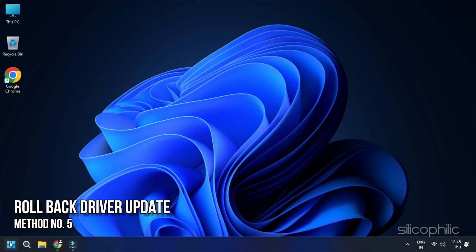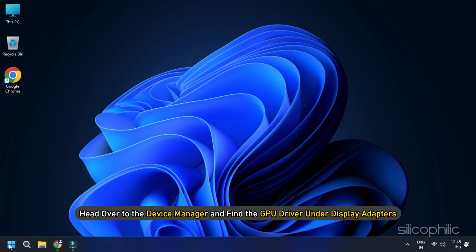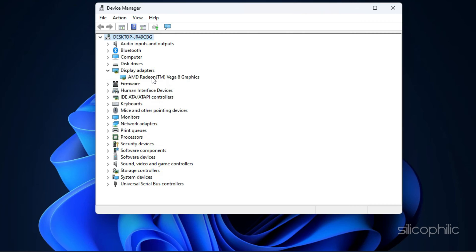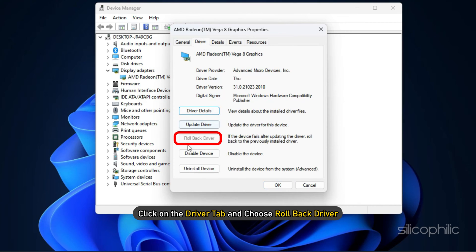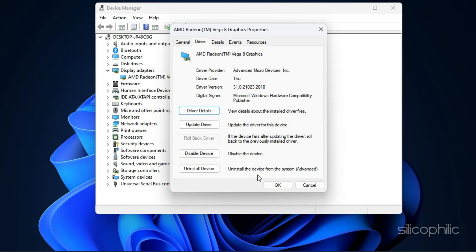Method 5: Rollback Driver Update. GPU driver updates can also lead to heating issues. Even though it is fairly rare, it can happen. The easiest fix is to restore it back to the previous version. Head over to Device Manager and find the GPU driver under Display Adapters. Then right-click on it and open Properties. After that, click on the Driver tab and choose Rollback Driver. Select the reason for this decision and click on Yes. This should resolve the issue.